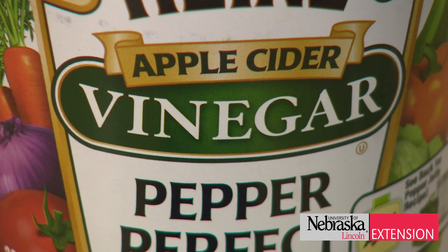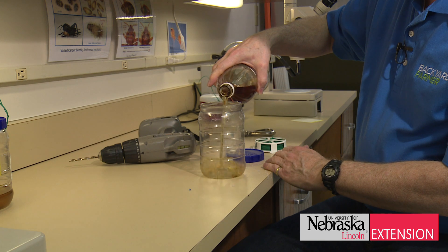Third, pour a half inch of apple cider vinegar at the bottom of the trap. That will be the attractant.